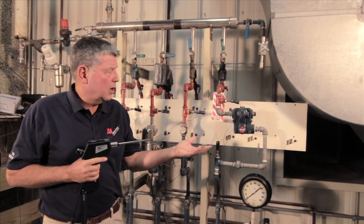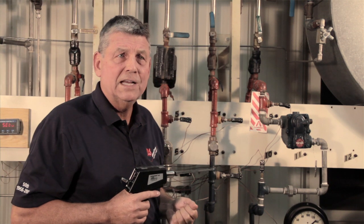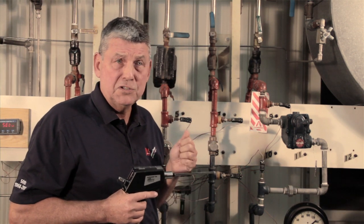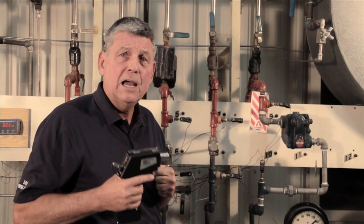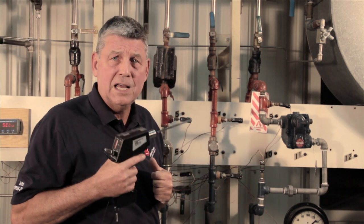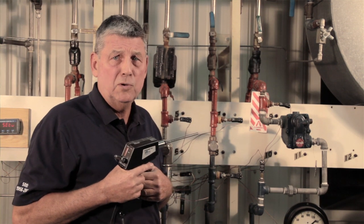What I like to do is walk up and touch the trap. I can see that it's very hot, so that tells me the trap obviously isn't cold-plugged — it's either blowing through or working properly. I'm going to use an ultrasonic device to help me make that decision on whether the trap is blowing through or not.